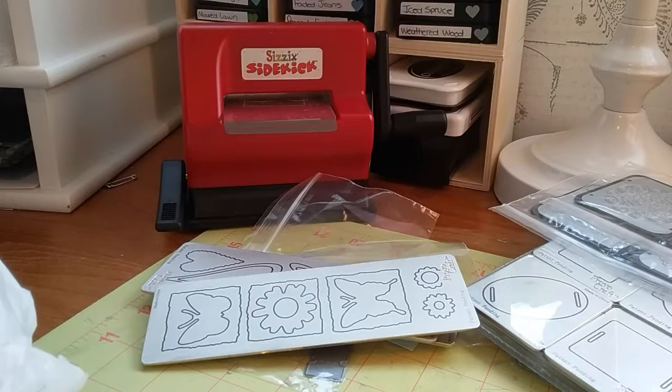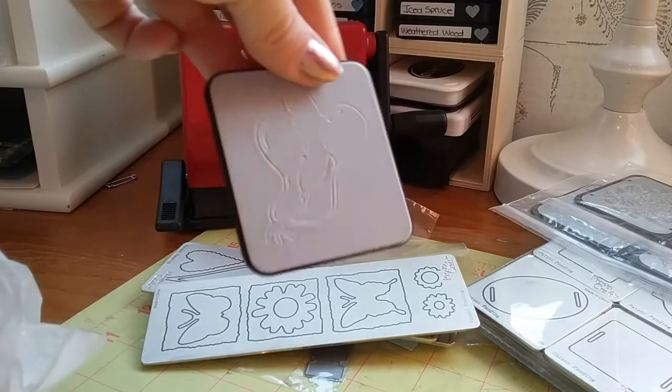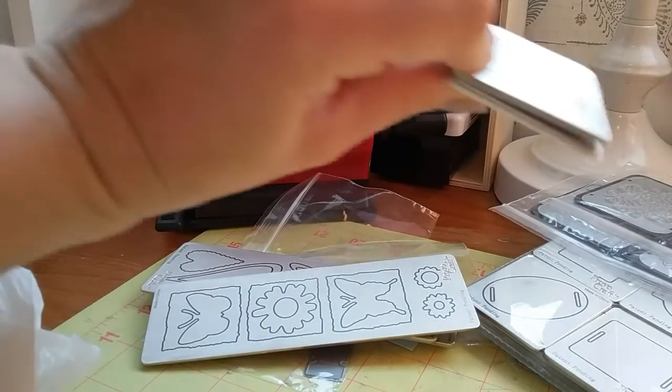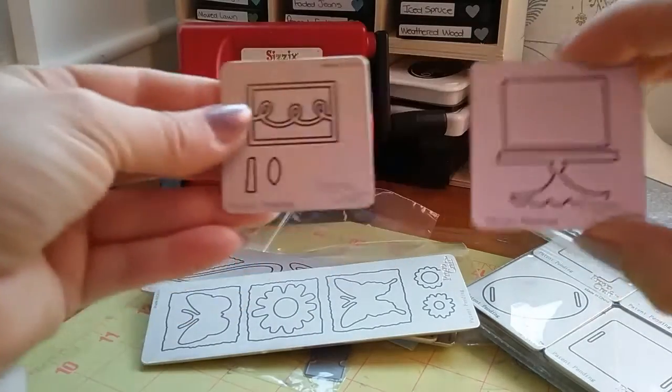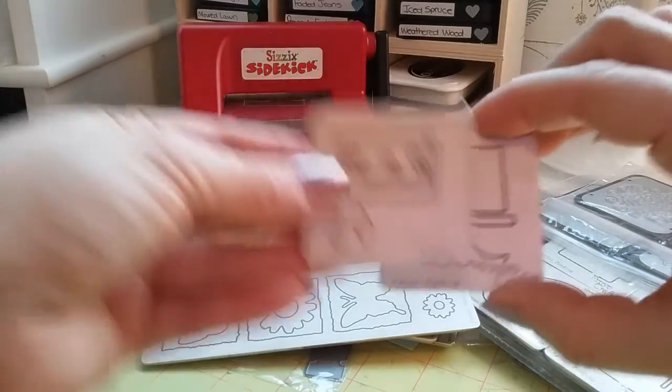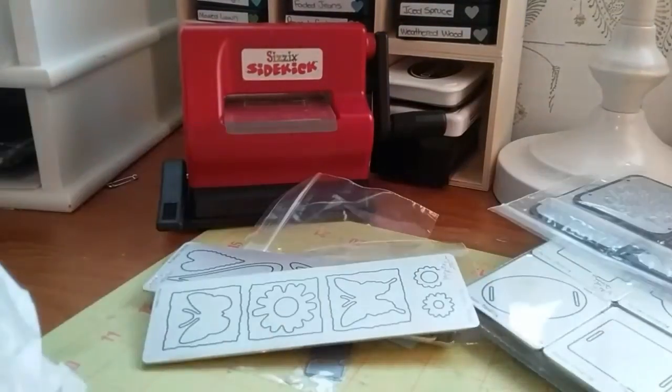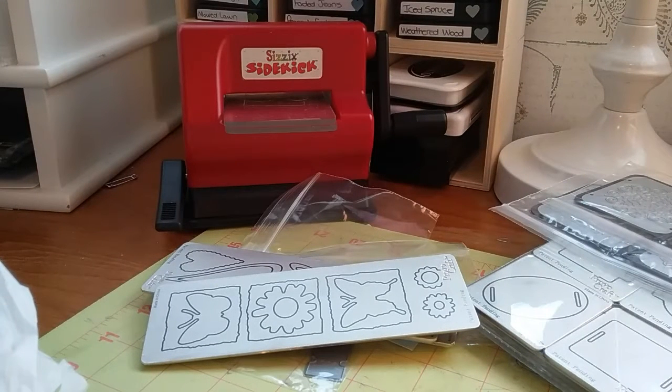You're gonna get this one here — this is the cake die. So this is the cake, and then this is the layer on top of the cake. The next one is you're gonna get four stars.